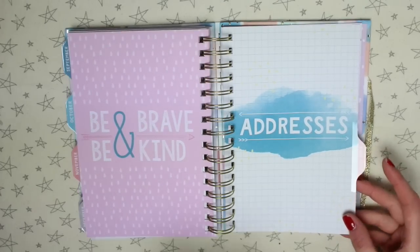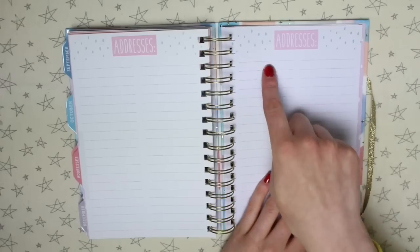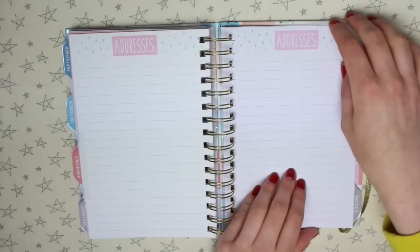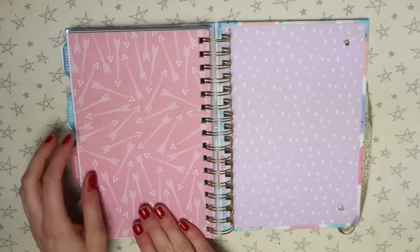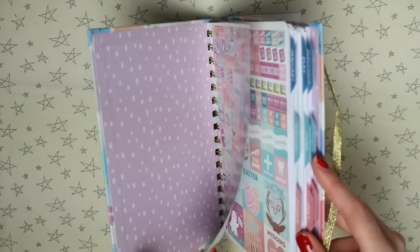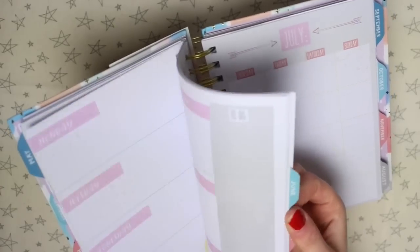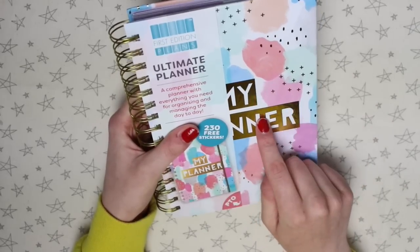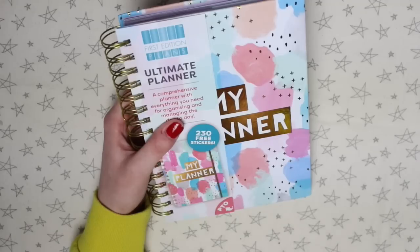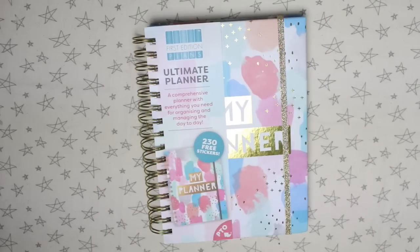After December we have an addresses section where the pages have two columns of lines, so you can put the name of someone on one side and their address on the other. Last of all there's a notes section with some very pretty notepaper, and then that's the back page. So that's a little flip through of the First Edition planner by Trimcraft. It is really, really pretty and there's definitely more in here than just your monthly and weekly plans. It has launched in some places — I'll have a link below if I can find it — but it is coming to Hobbycraft in July. I'd love to know what you guys think below, so let me know if you have any questions and I will see you in my next video.